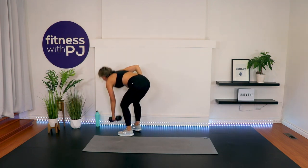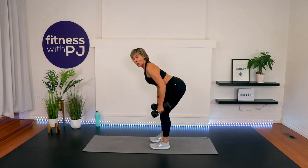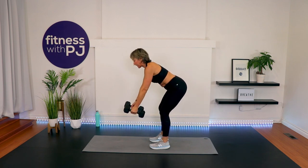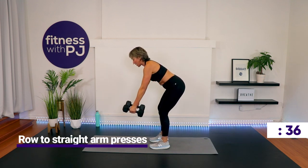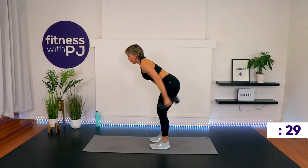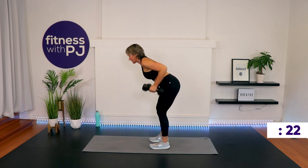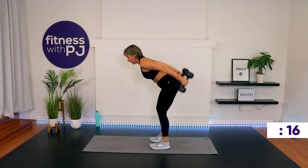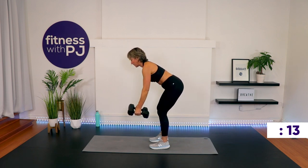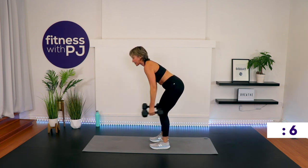Dumbbell in each hand. Feet hip width, knee soft, and then hip hinge. Pull the belly button in towards the spine to activate that deep core. Row — squeeze the shoulder blades, arms straight, press back, slowly lower. Feeling in between the shoulder blades as the elbows come up, and then behind the arms as the straight arms press back.